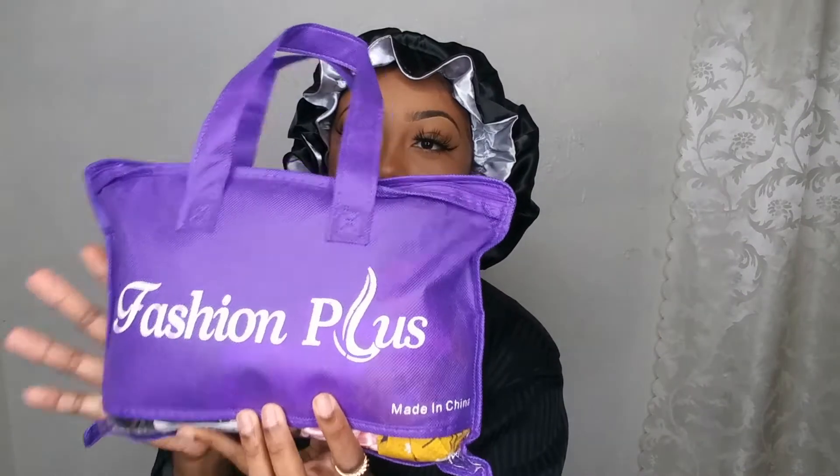I've never done this before so I'm kind of excited. I don't know if I'm going to like it or not, but we're definitely going to find out. So let's get started! This is the packaging — it has Fashion Plus on it — and I just love this, it is so travel friendly.